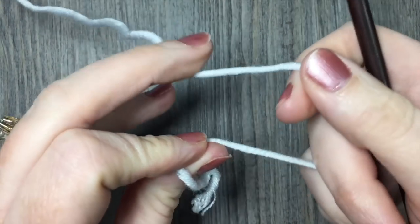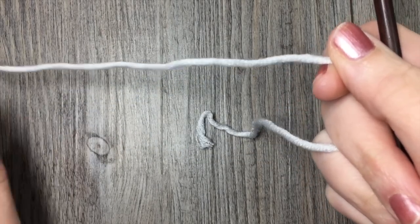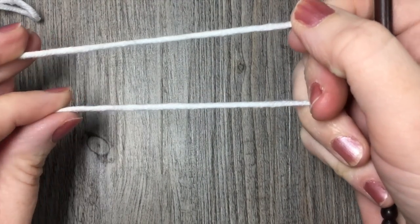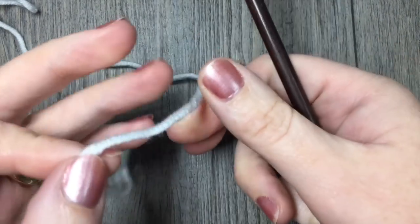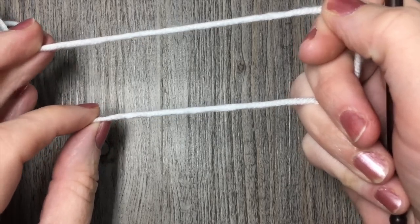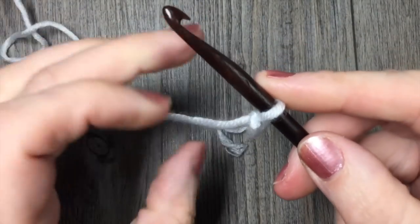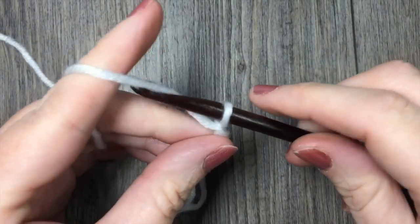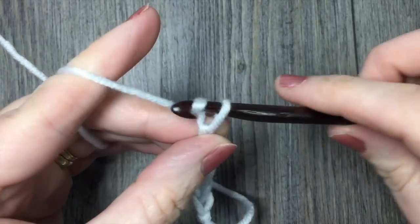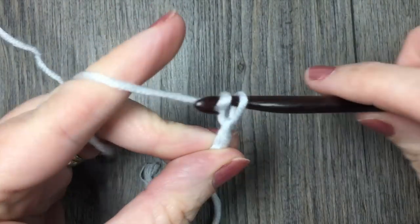The Herringbone Half Double Crochet Stitch is a quite versatile stitch. You don't necessarily need a specific stitch multiple in order to start your foundation chain — you can start with any number of chains. All you need to do is add one extra chain for your foundation chain. So I am going to start by making my slipknot, and for this tutorial I am simply going to chain 15.